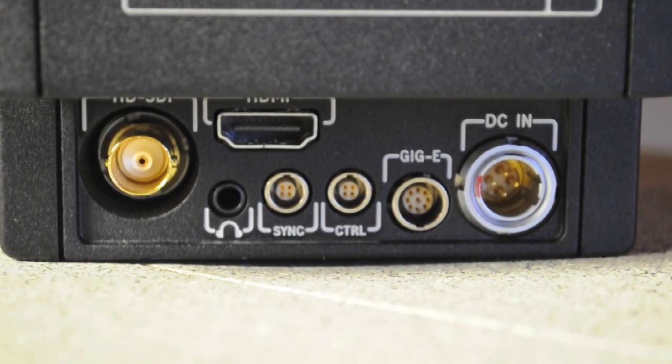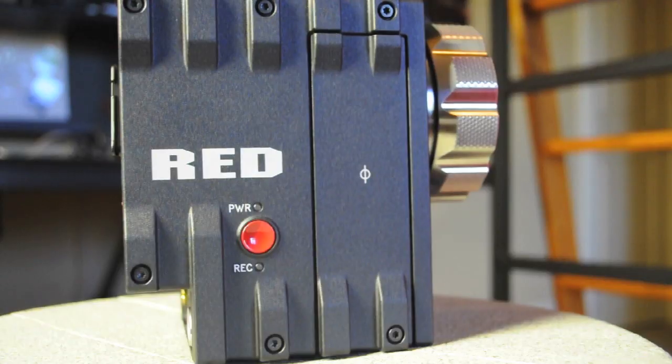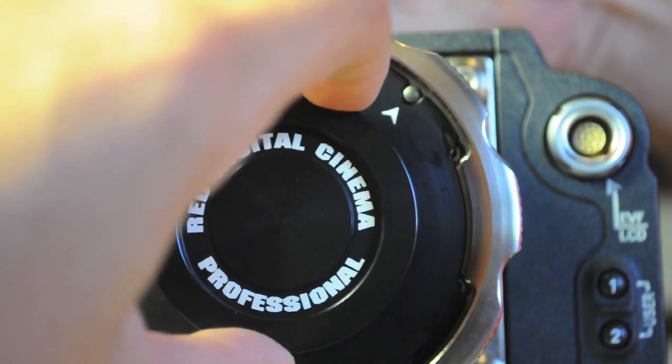On the back you see the place where you plug in the SSD and then the ports. There is a line out, HDMI, headphone, DCN, gigabit ethernet — I think that's what it is — and sync and control. And here's the side: you have the power button and the record button.